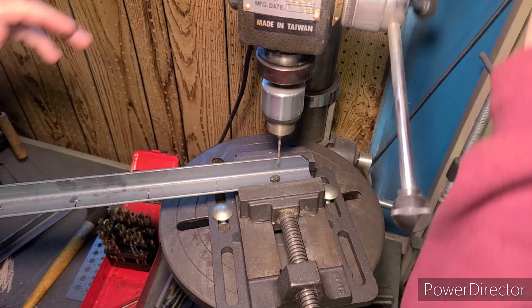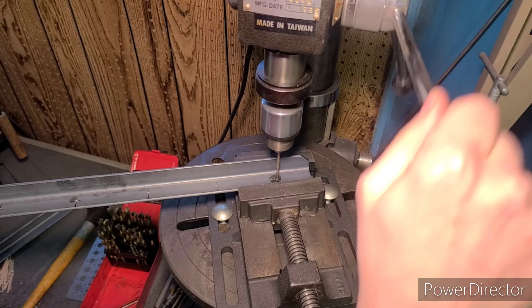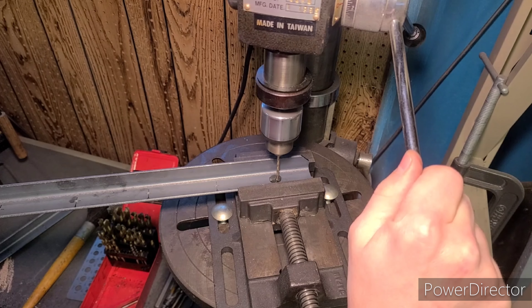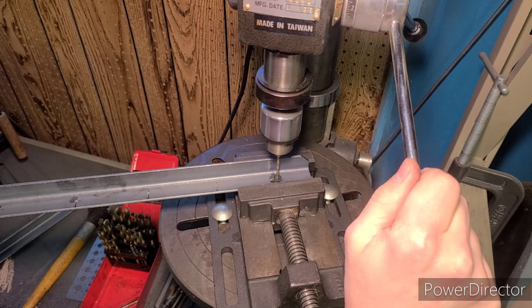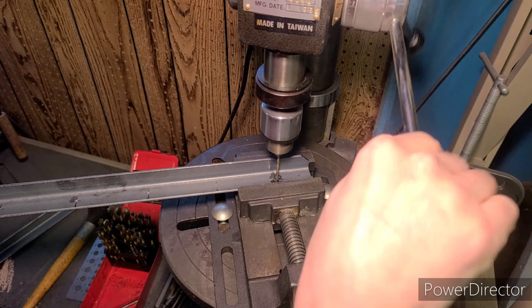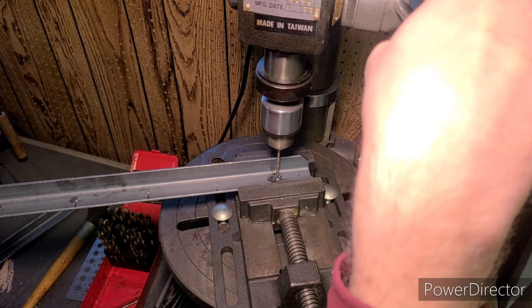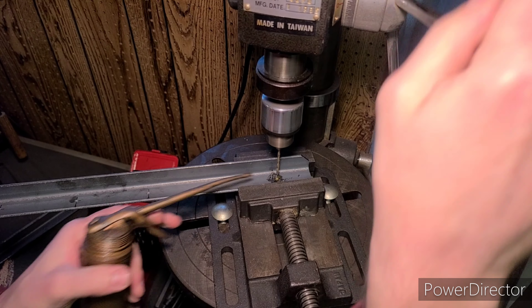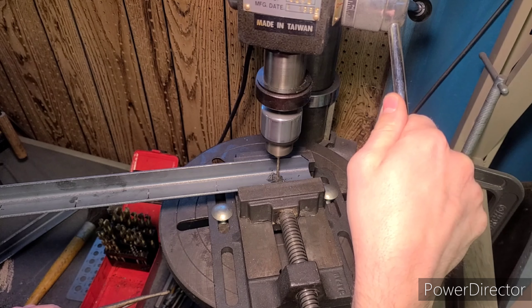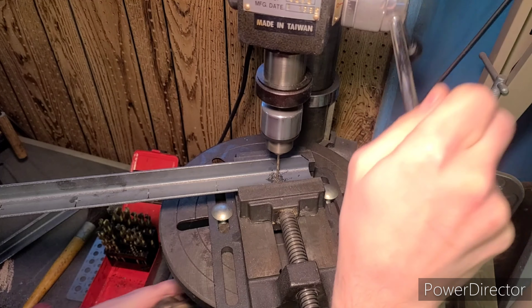Now we're going to start drilling our holes using a 1/8 inch high-speed steel drill bit. For those not familiar with metal fabrication, that's an important point. A lot of cheaper drill bits are labeled as black oxide — those are not high-speed steel bits and they will just burn themselves out trying to drill through steel. Look for at least high-speed steel, or if you want to go a step above in cost and quality, go with tungsten carbide. For the run-of-the-mill home fabricator, high-speed steel is just fine.